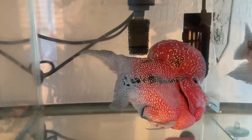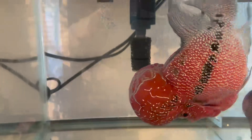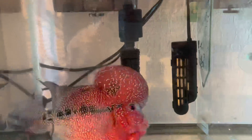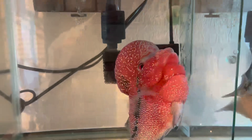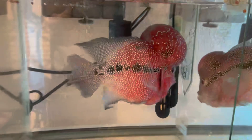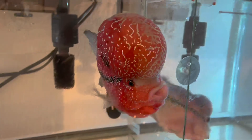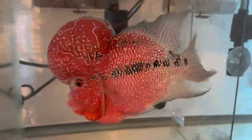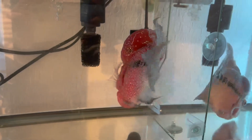Hi guys, in this video this is where it all started — where my flowerhorn got the SBD. I have a new flowerhorn given to me by my friend. I came home late so I had no time to clean the other aquarium, so I decided to put only a divider as a temporary space for him so I could transfer him the next morning. But sadly, my flowerhorn the next morning was floating — that's the SBD.